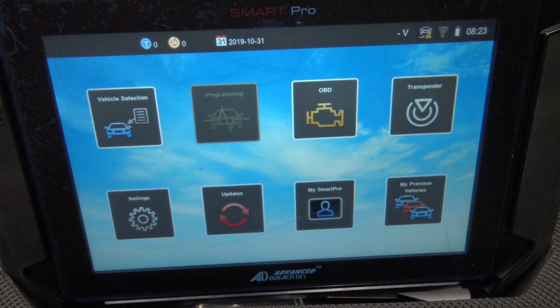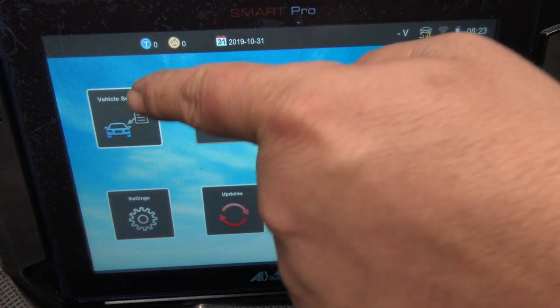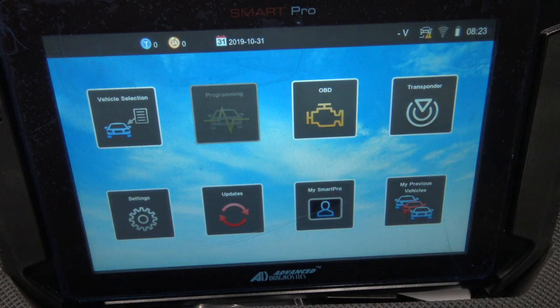Thanks for watching. Next video we're going to go over every single menu it's got so we can see every single car it has as well.